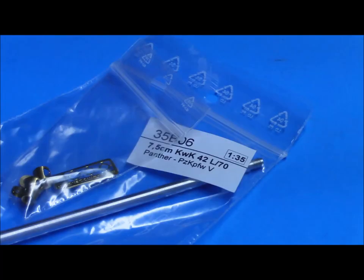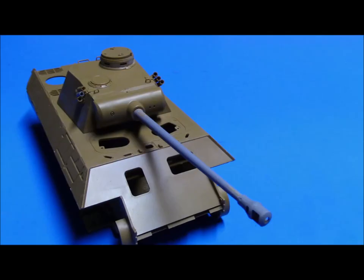My backup — just in case things were to go awry, which is normal when you've been working on the bench as long as I have — was an R&B barrel from Poland. It's a fine piece of work, and luckily I can use it on another Panther sometime down the road. God knows I have plenty of Panthers in the stash. That's a wonderful barrel, looking fine. Let's move on to that turret.